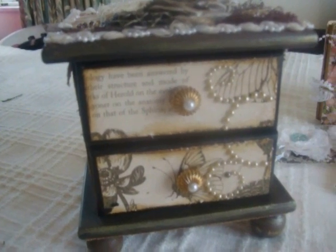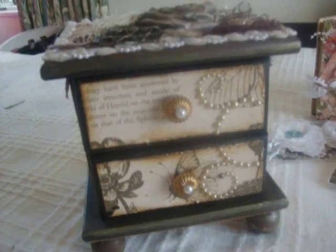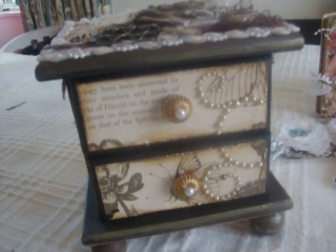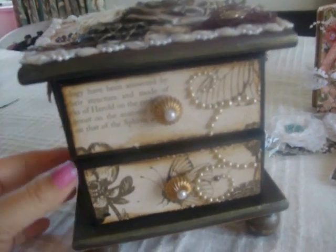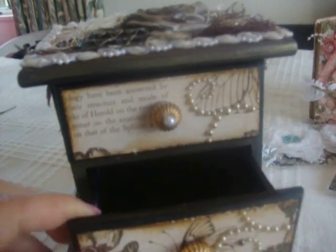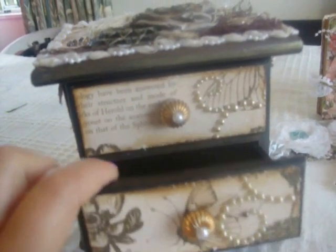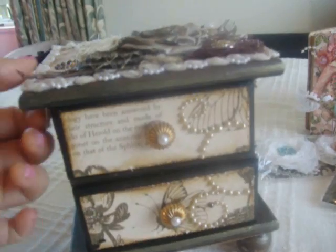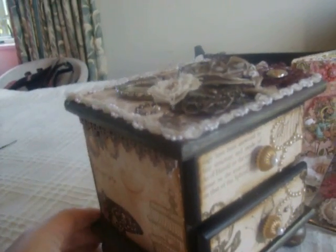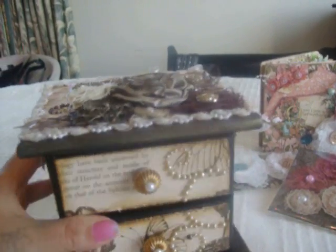Hey there, scrappy peeps, it's Tash here from At Song and Soul. Happy Mother's Day to all you scrappy ladies. This is what I made for my mom — I was actually quite pleased. I haven't really done one before and this was a secondhand pink trinket boxy thing, so this is what I've done for my mom. I've got some pictures to show how I made that.